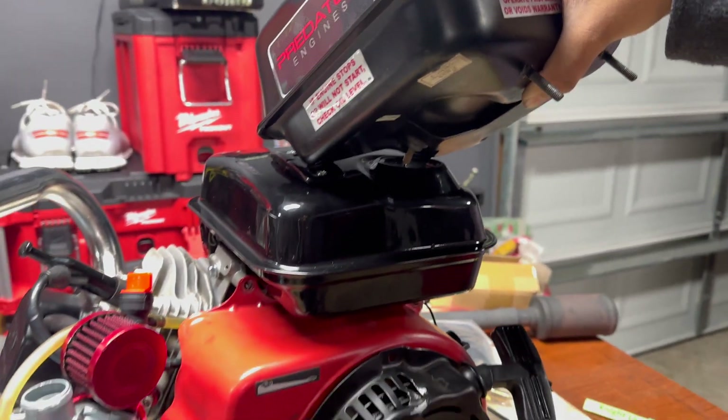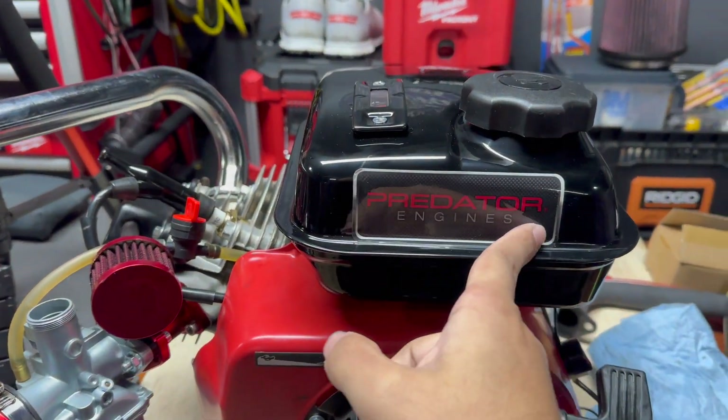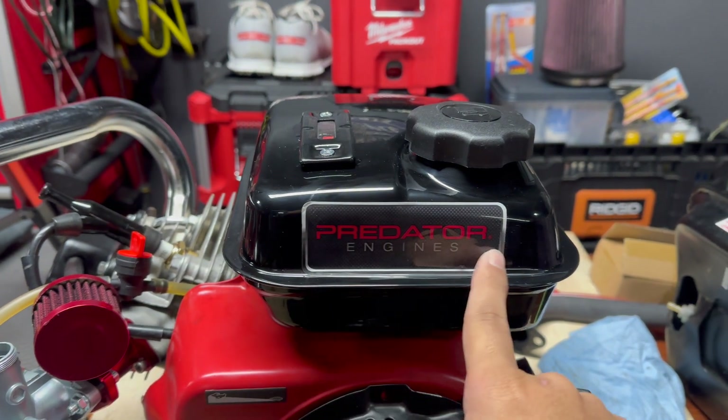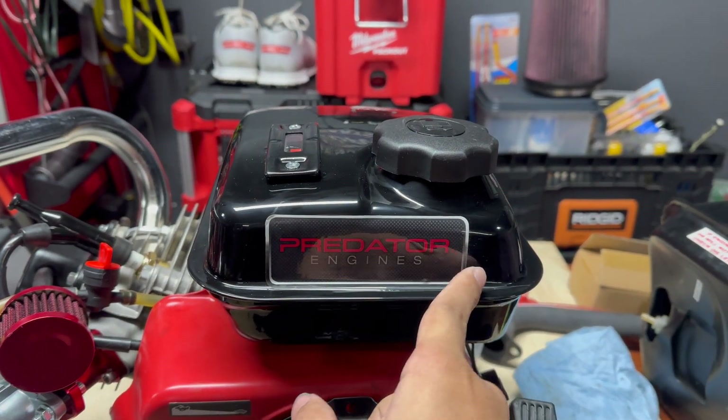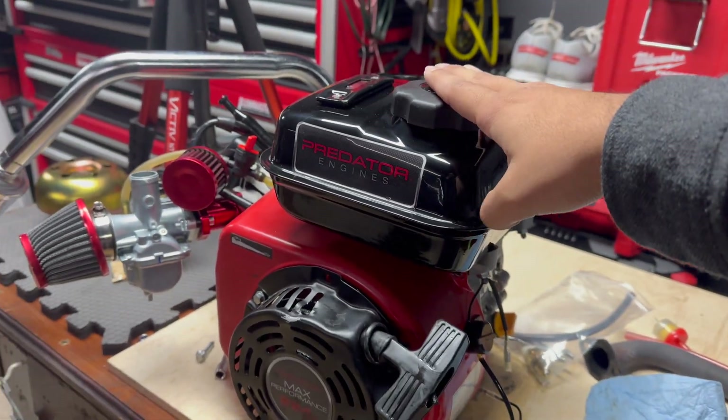New gas tank is on and we are letting the old one drip into the new one. Got the gas tank on, put the sticker on — kind of looks a little tacky, might take it off later. For now let's go ahead and get this back on the bike.